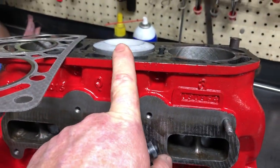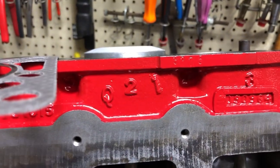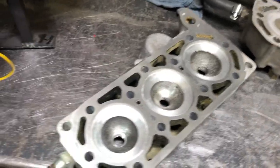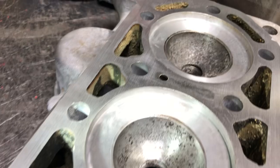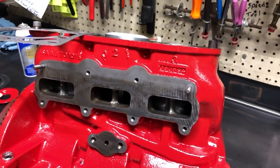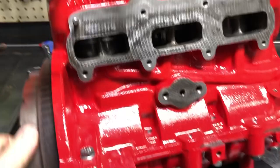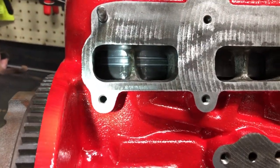Now our piston is proud of the block, so we have to make modifications, because that piston is going to come up and bang if we don't do something to the head. So what they did is they came in here and recessed the pockets on the head — those pockets have a 5mm recess — with a 4mm decked off the block. These are original Saab dished high-performance pistons that Saab sold back in the day.